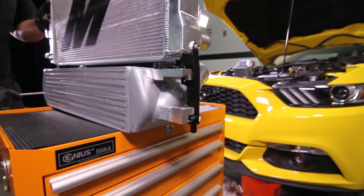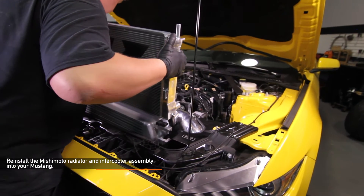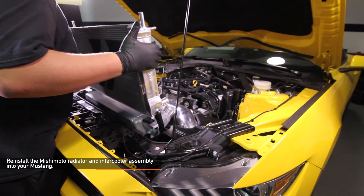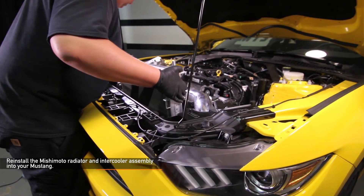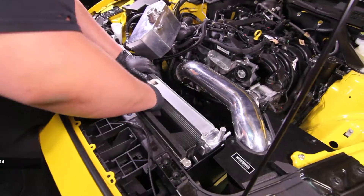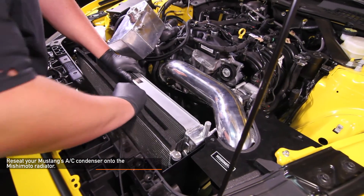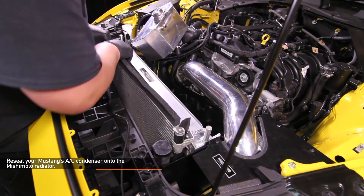Once you have the full Mishimoto radiator and intercooler assembly back together, you are ready to reinstall the assembly back into your Mustang. Once the Mishimoto radiator assembly is back in your Mustang, reseat the AC condenser onto the Mishimoto radiator. To do this, push back on the radiator while lifting up on the AC condenser. Be sure that the lower tabs on the AC condenser seat into position.